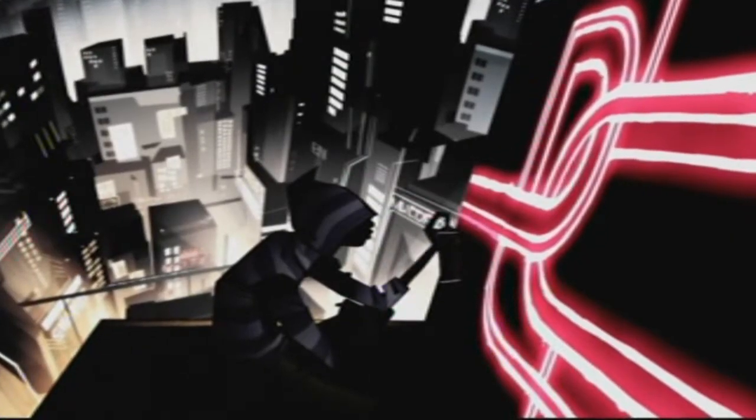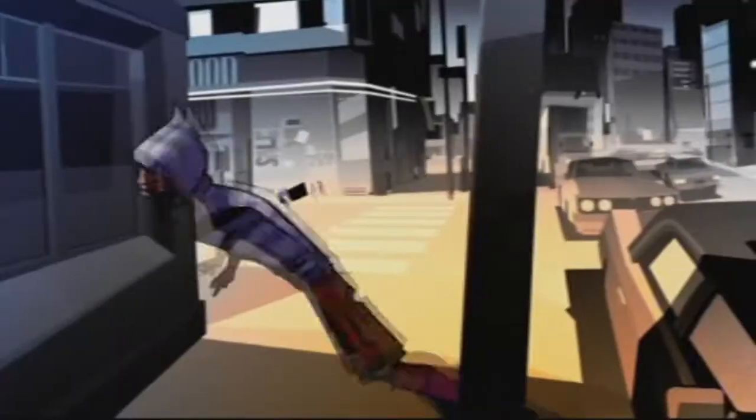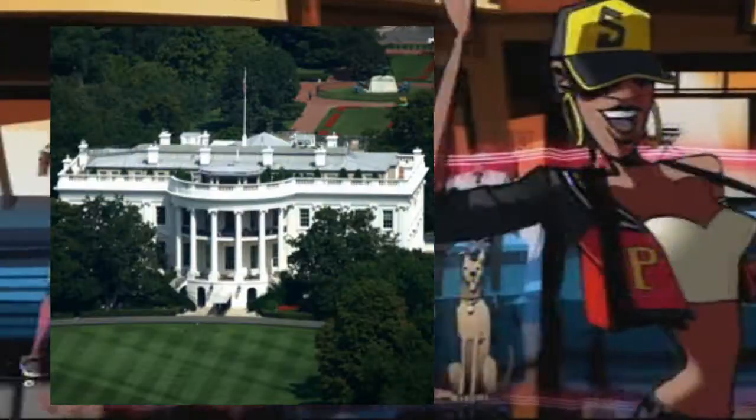It starts with a very nicely hand-drawn cartoon intro showing a guy advertising for DC. DC what? Comic books? Expensive clothes? Or maybe a meeting with a president?